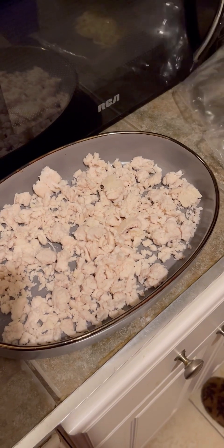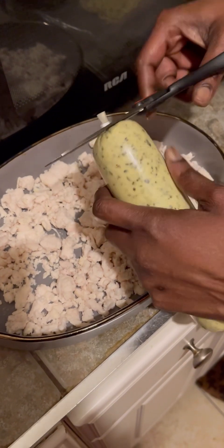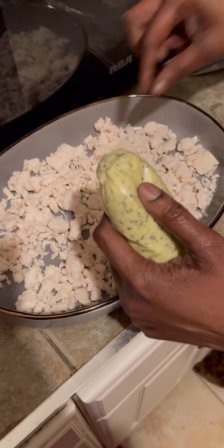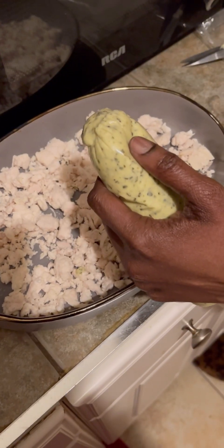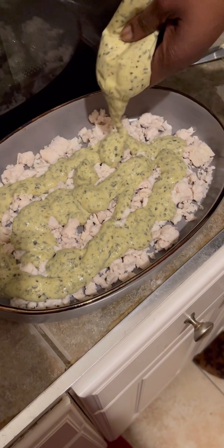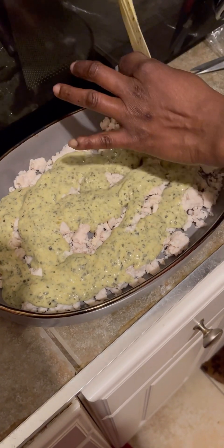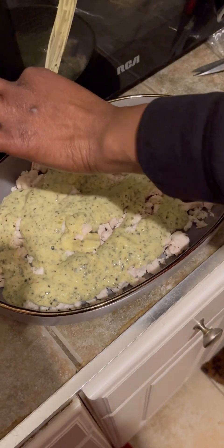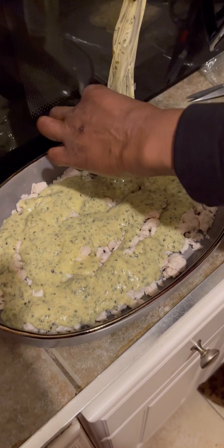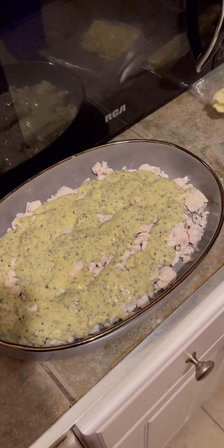Alright, the chicken is spread out and that's done. Now we're going to go ahead and add the sauce. Just going to spread it all over, and then once I do that I'm going to mix it in. If you guys like spinach dip, let me know in the comments. I've never had it before but I'm going to try it tonight.